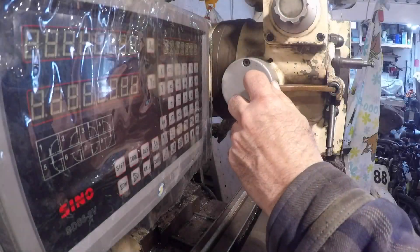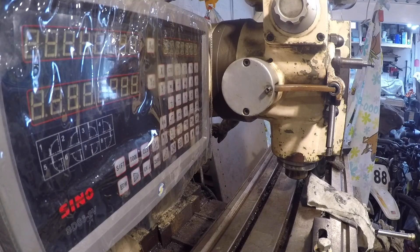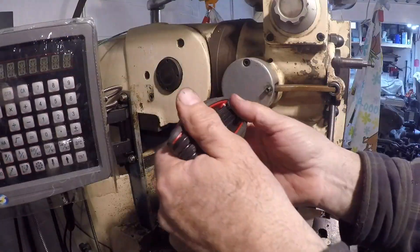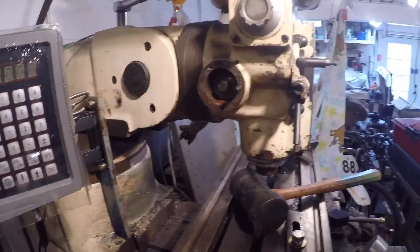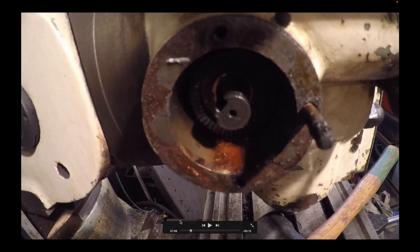What I didn't realize is that the bolt I was taking off is actually the adjustment. That's all I had to do — adjust that one nut. Let's get a good look at this thing.